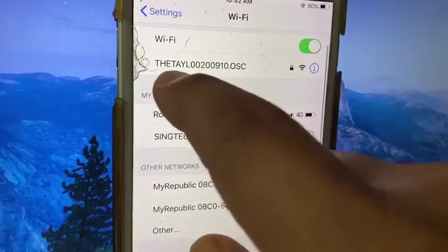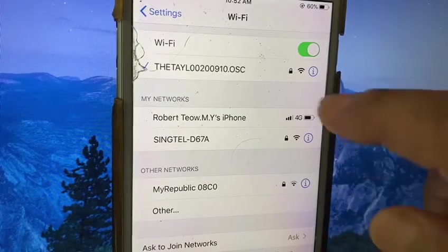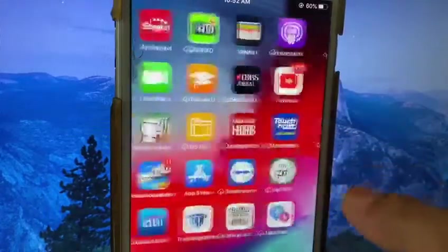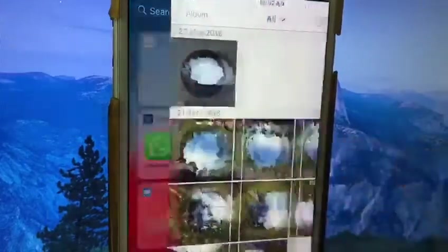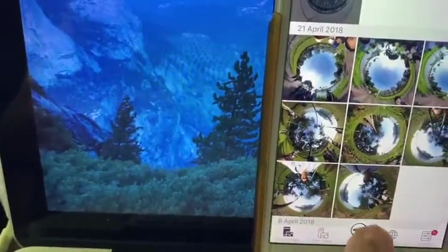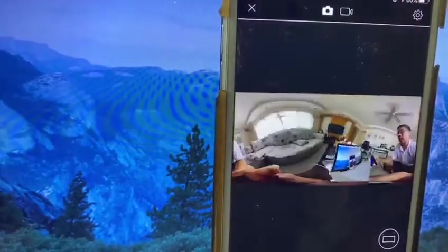On here, you can see there will be a tick. The next step is you exit this screen and go to your Theta app that you have downloaded earlier — the black one. You will see this top screen, then you go to the icon below here. Just press on it, and your Theta is ready to take.